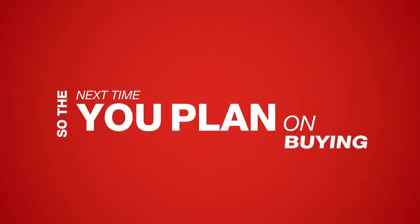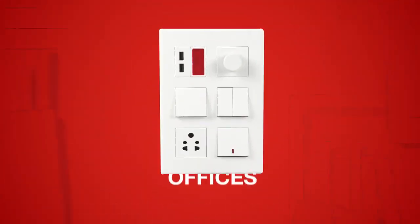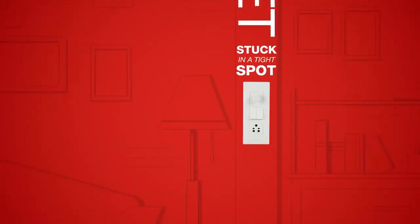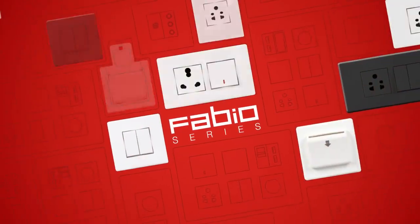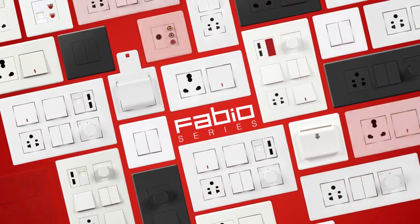So, the next time you plan on buying switches for your homes, offices, or absolutely anywhere, don't get stuck in a tight spot. Simply go for the Fabio series — the dual orientation switch plates that fit anywhere.